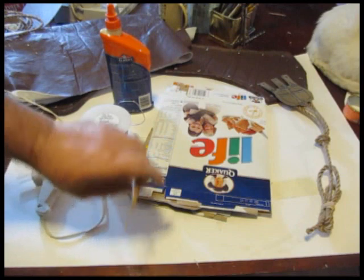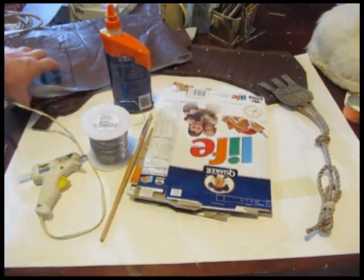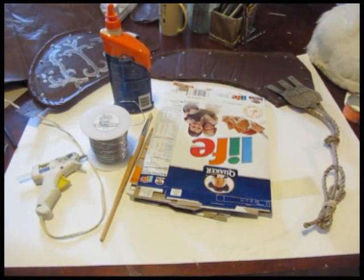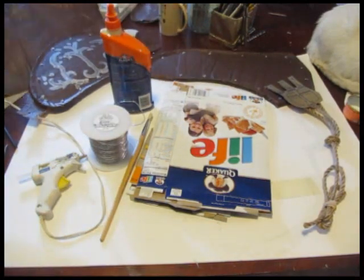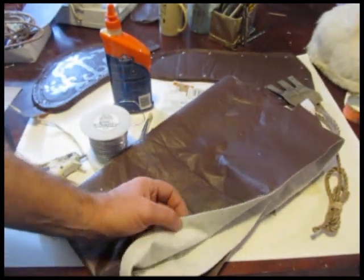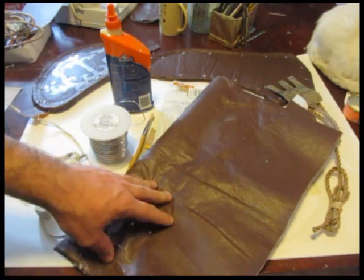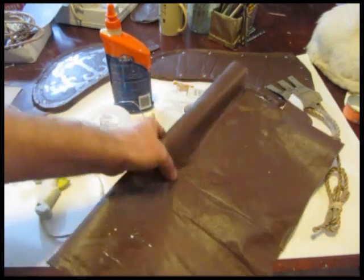Most importantly, a brush to do some painting, some silver paint — I used some silver and some gold paint. I used silver paint to paint this spalder and gold paint to paint this one. Most importantly is the vinyl, which I used to make this. I bought this vinyl at a fabric store called Joann Fabrics, though you might be able to get it in different places — Walmart might even have it in the arts and crafts section.